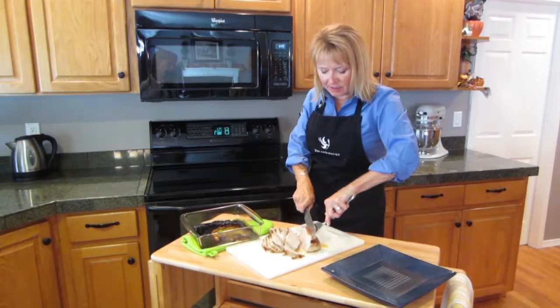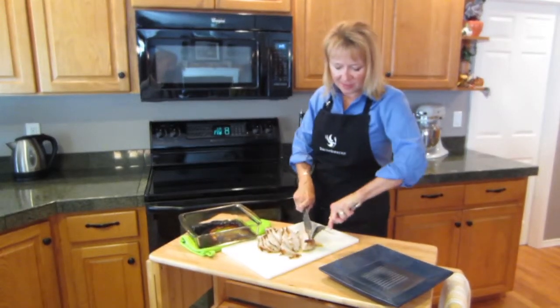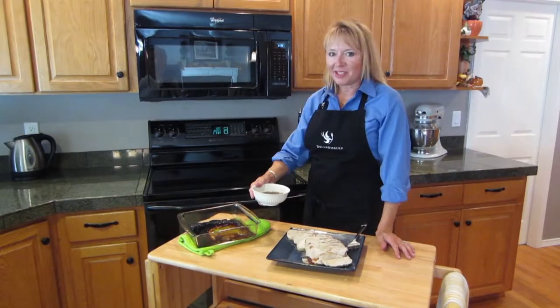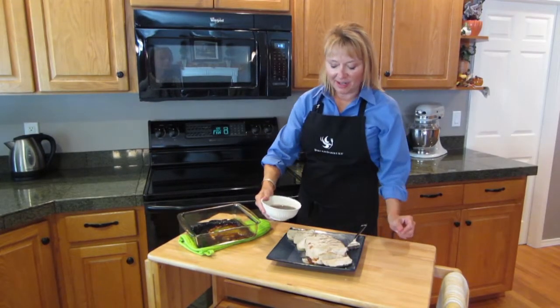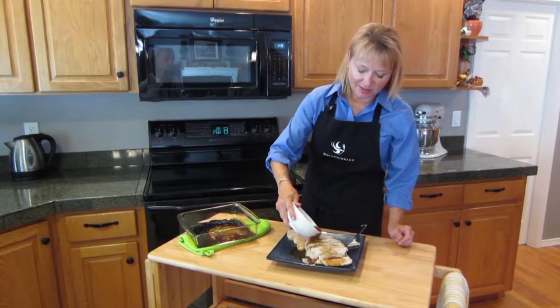I'm just going to slice it this way and get ready to serve it. I've sliced my pork roast nice and thin. I'm just going to put the remaining glaze right over the top. It's going to be so delicious.